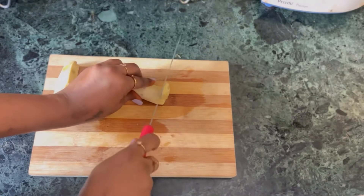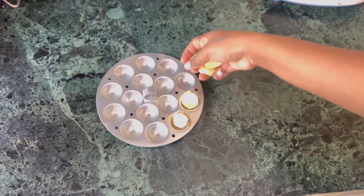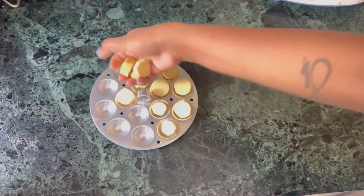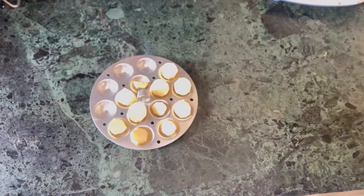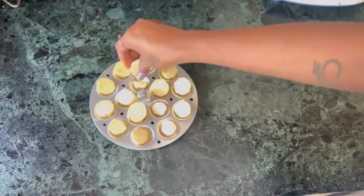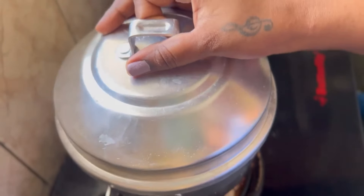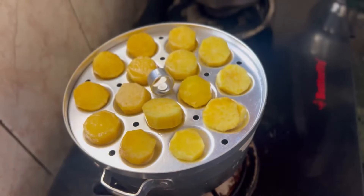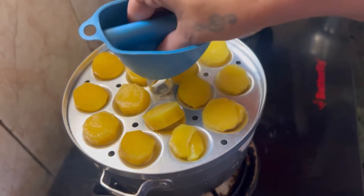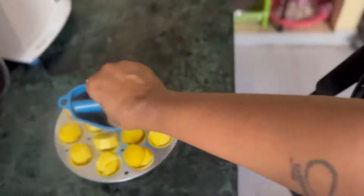If you feel like your diet needs more, you can include sweet potatoes in your diet. If you start eating a little sweet potato, that's the reality. But if you want to eat the taste, you can eat it.